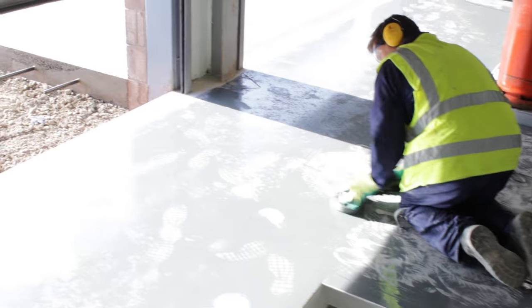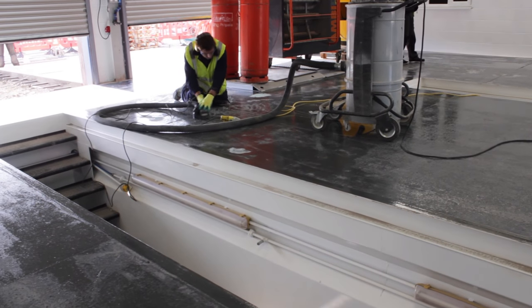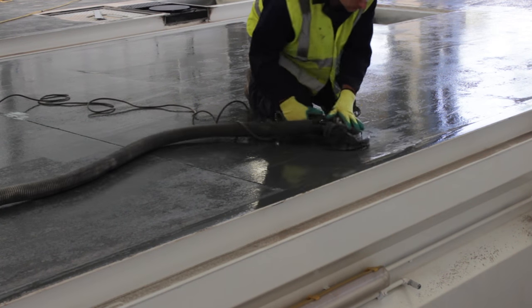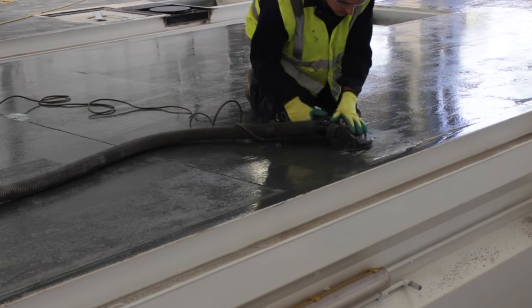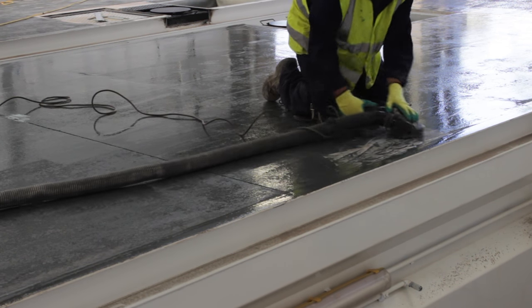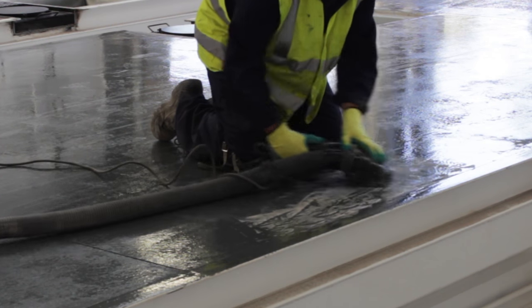We travelled to their warehouse to follow their progress and see how they were getting on. On site we met their installation team, who were busy finishing the floor preparation ready for painting. Because of a few rough patches in the existing concrete floor, they opted to use an industrial floor grinder to help create a smooth even surface, which paired with an industrial vacuum removed any excess surface dust and debris.